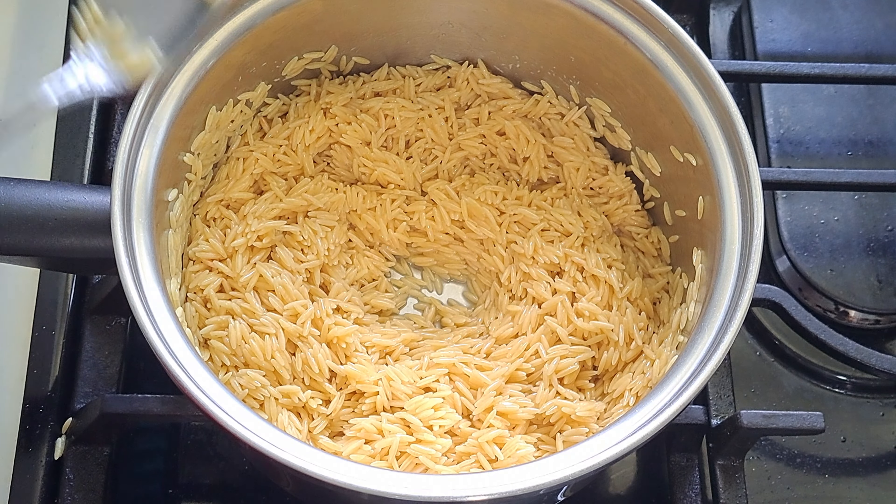I had to get a bigger spoon because I was burning my hand. It's been about five minutes since I added the broth, and I'm still going — the orzo still needs a little bit more time and isn't quite where it needs to be yet.